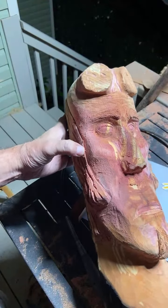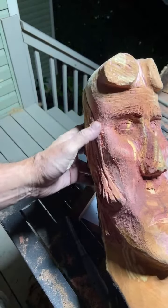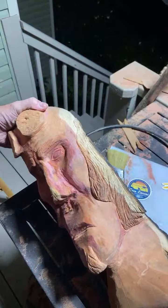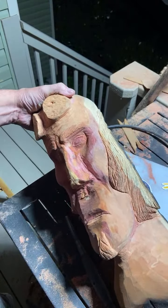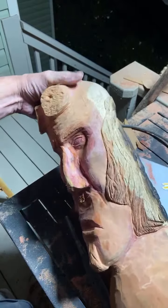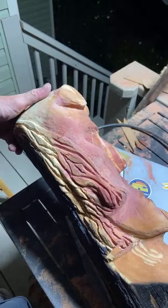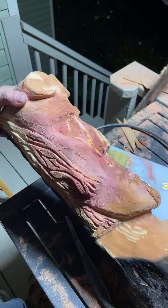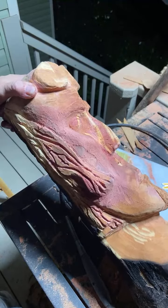I took that key bit and undercut all the way down the hairline where it meets the face. I've already done this side — it just helps make it stand out. Too bad his nose broke off; he kind of looks like Hell Boy.